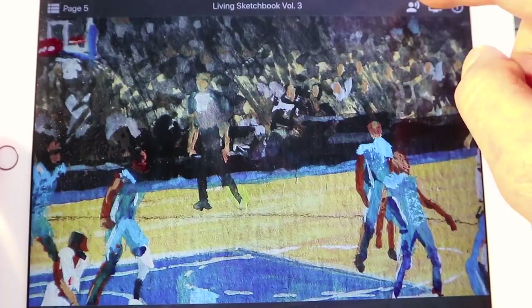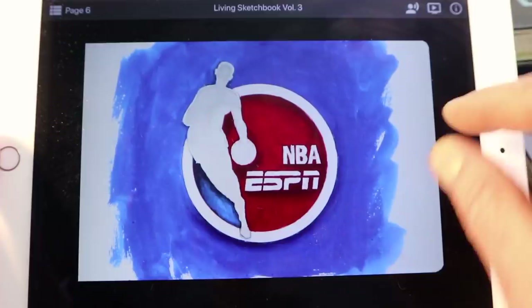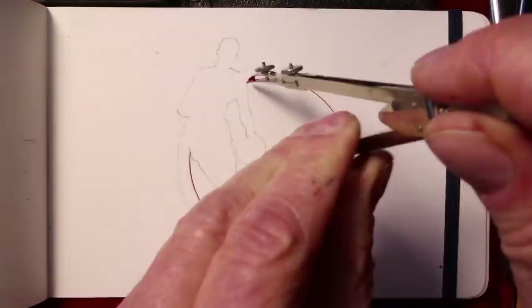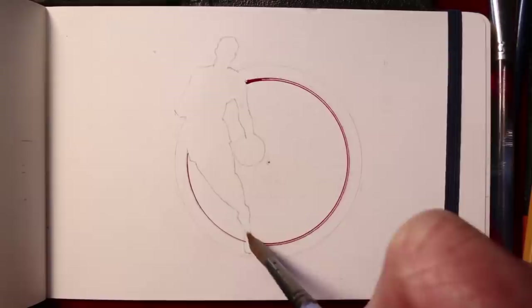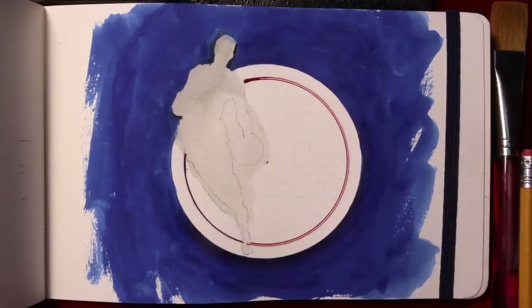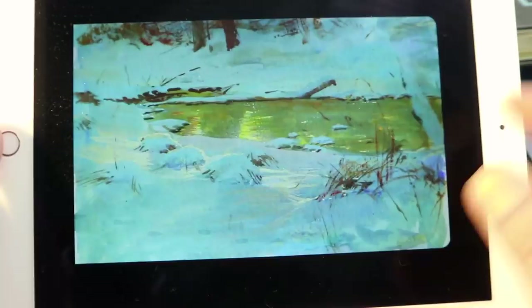The last thing I want to do using old-school tools is the NBA logo. The original one was developed in 1969 and has been updated a few times with computers, but I want to go back to the handmade look using gouache and a compass. So all of the sketches are on this app, as you've seen in the sketchbook, and it's almost like having me standing next to you to hear me talking about it.